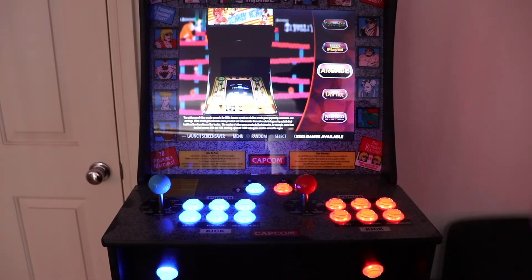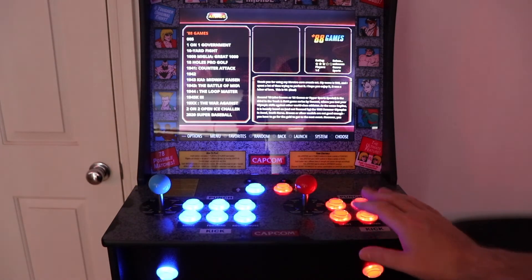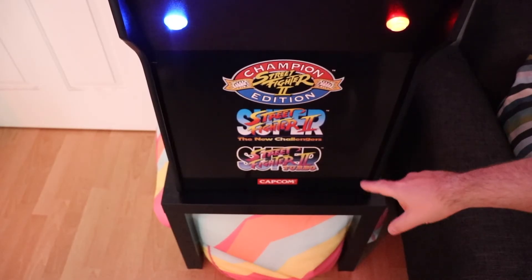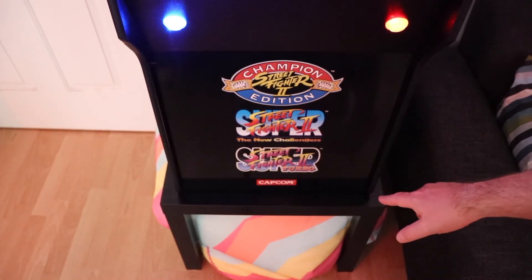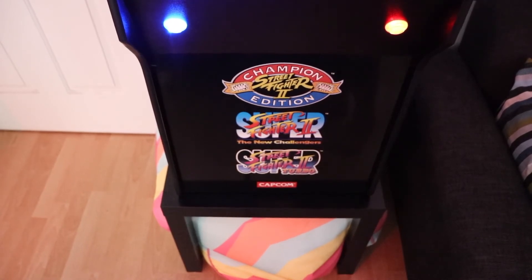One thing in Australia is nobody sells the Arcade 1-Up Risers, which was kind of a pain. I couldn't get one. This table was $9 at IKEA — it's 45 centimeters tall, brings it up to the right height. It's a great solution.